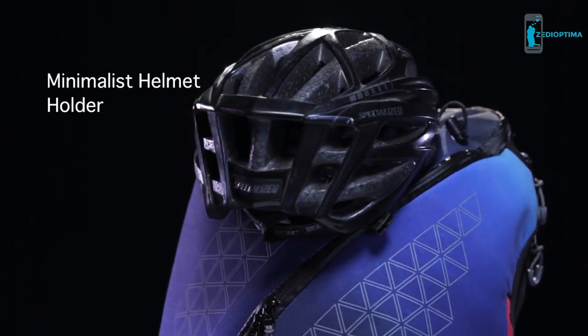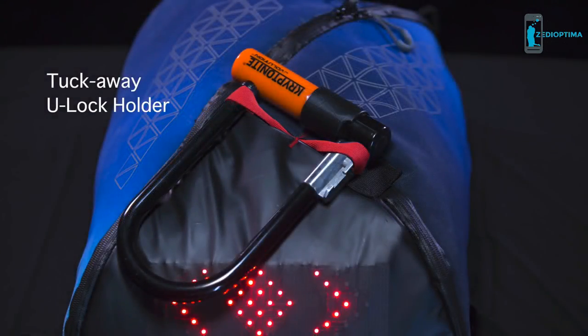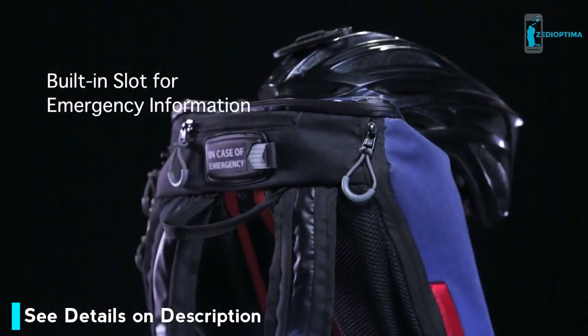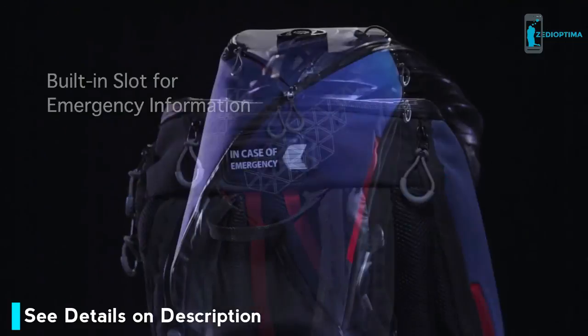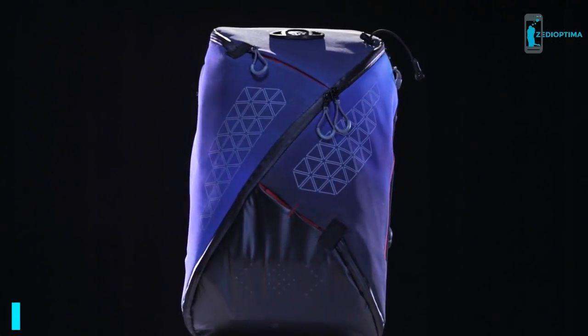You no longer have to lug around your helmet or u-lock — just clip them onto the bag when not in use. Another unique safety feature is the emergency information slot, which can be accessed in times of need. All these features make Aster the perfect bag for any commuter.